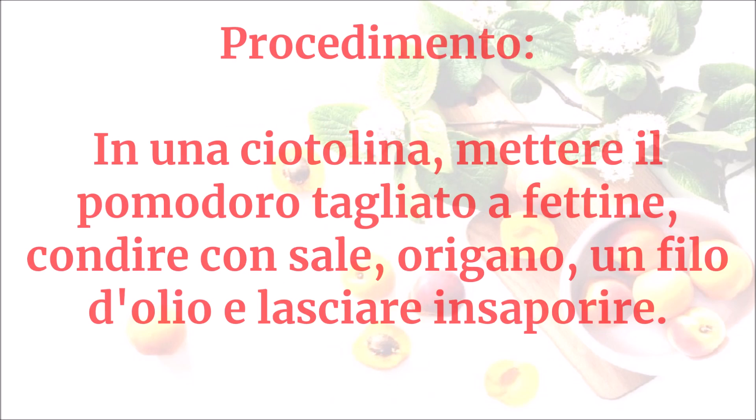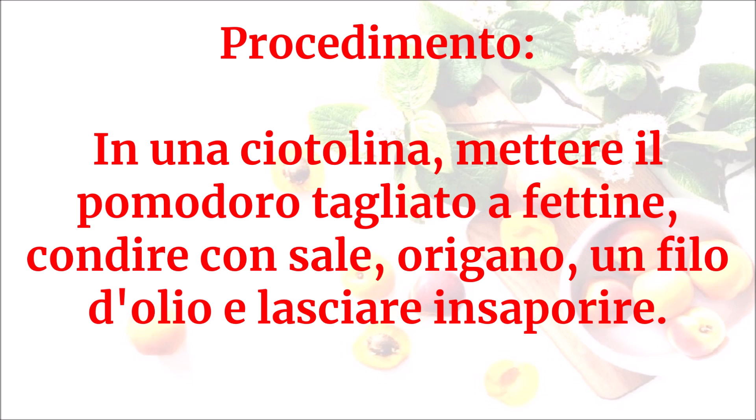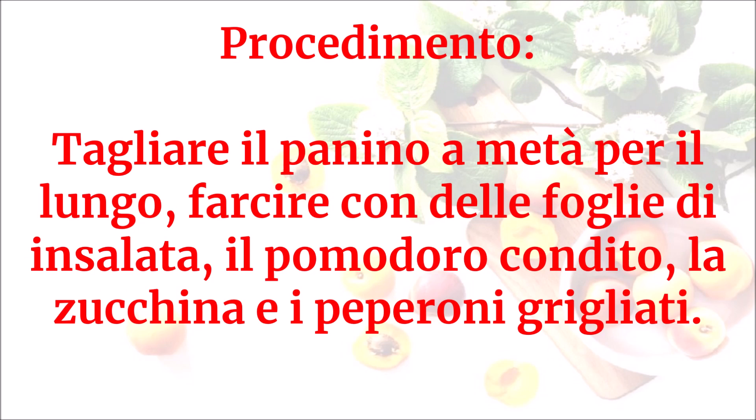In una ciotolina mettere il pomodoro tagliato a fettine, condire con sale, origano e un filo d'olio e lasciare insaporire. Tagliare il panino a metà per il lungo e farcire con delle foglie di insalata, il pomodoro condito e la zucchina.